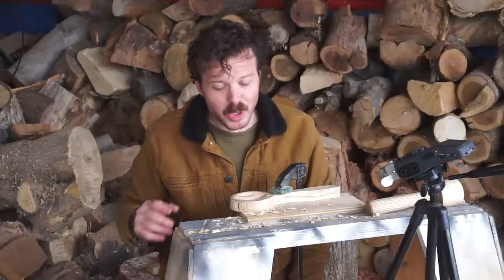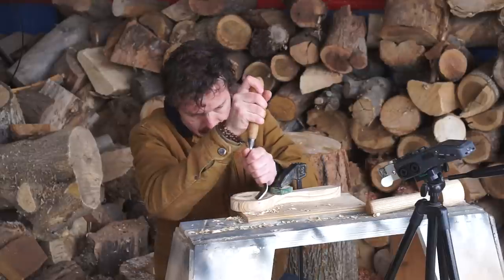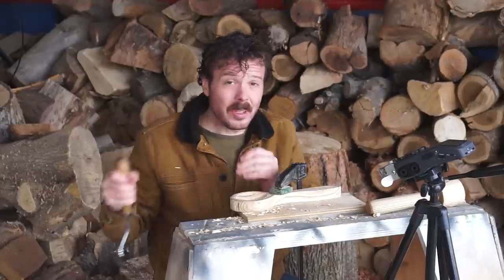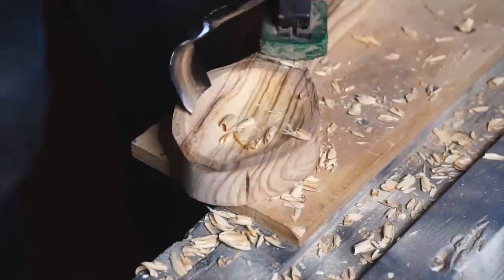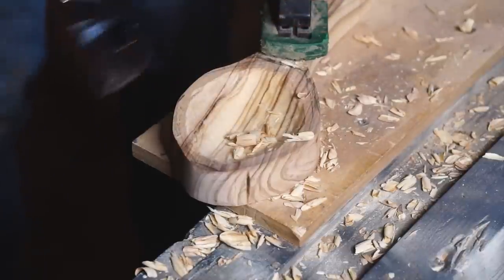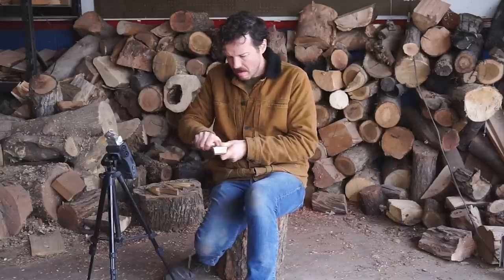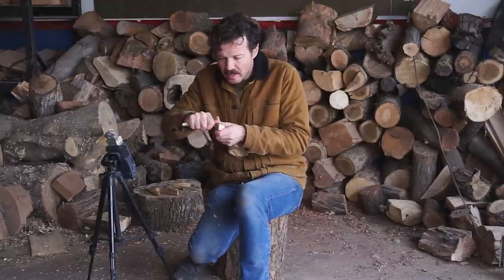This wood is so hard that it's not only taking a bunch of work, but I've also dinged up two of my gouges, and I'm even worse at sharpening than I am at spoon carving, which says a lot. I will say this though — spoons take me forever to make. On the practical side of things, olive oil has been a crucial resource throughout human history and to this day. The upside to how hard this wood is, is once this is done, it'll give me a cool spoon.